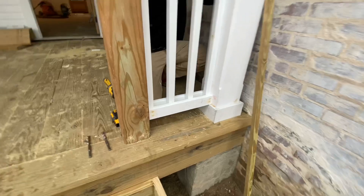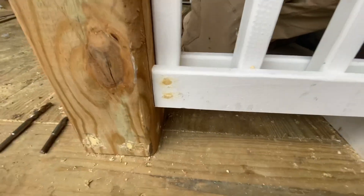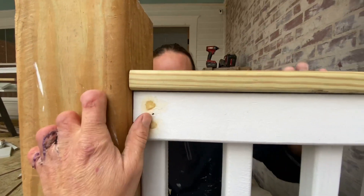The guys are filling in and sanding the big countersunk screw holes. It was important to use a countersink bit so that we could fill them in.